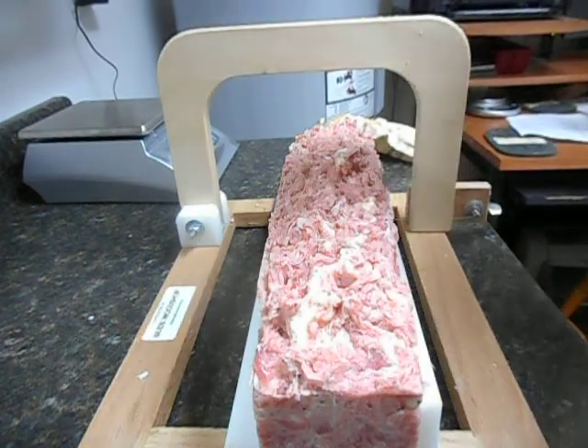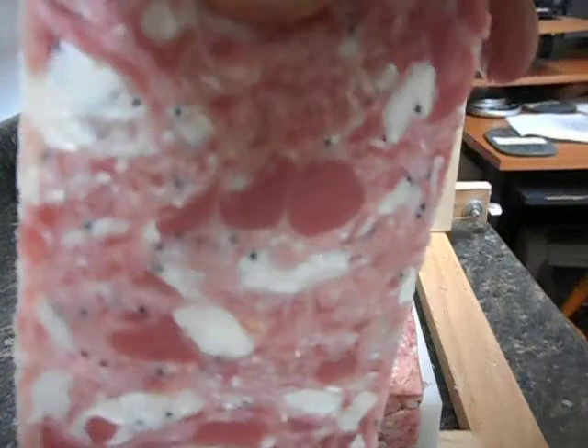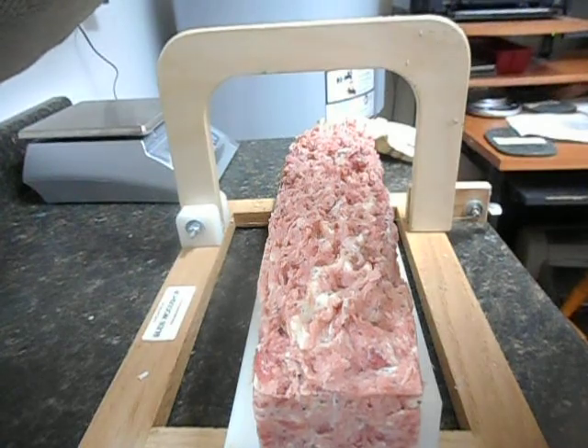Even though it was so soft I couldn't get it out of the mold, I rebatched it a few hours ago. This is what it looks like now and I love it. It's not what I wanted, but I love it and it's ready to cut. I just do not know what's going on.